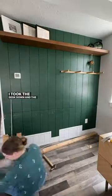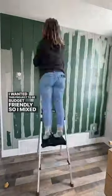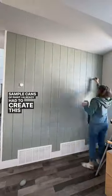I took the desk down and the shelves, and I filled and sanded all the holes. I wanted this project to be budget-friendly, so I mixed the sample cans of paint I already had to create this beautiful green color.